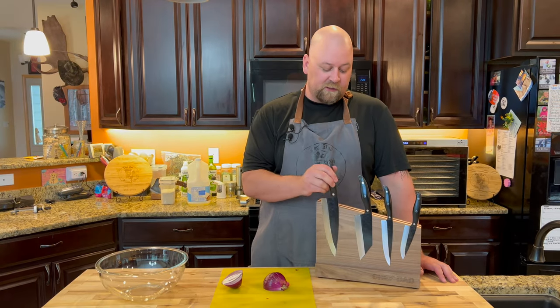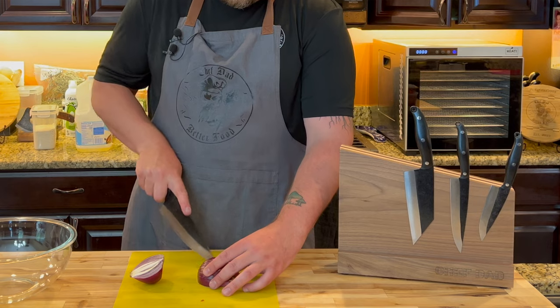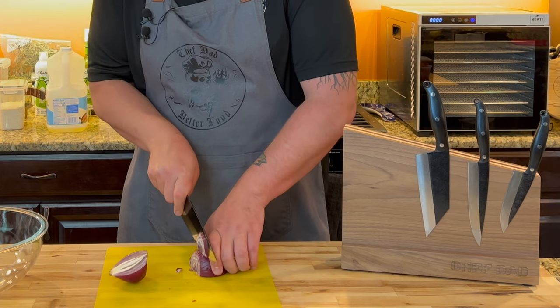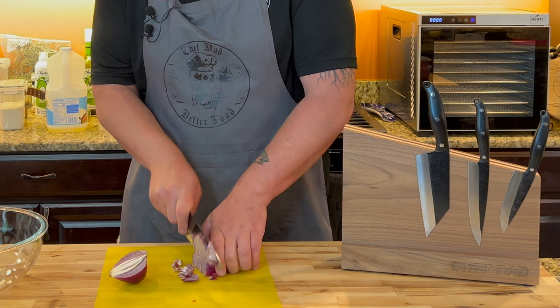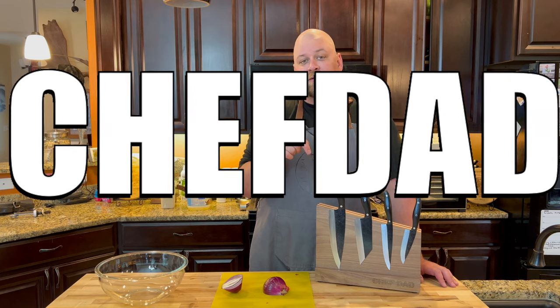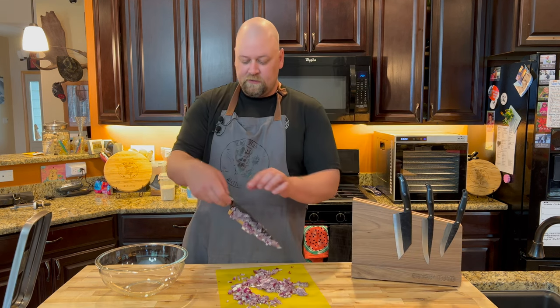We're going in with some red onion. These are Folded Steel knives — they sent us our name engraved in our block, our magnetic block. The affiliate link will be in the description down below and I'll give you my coupon code, which is 'chefDAD,' which you can apply at checkout for an additional 15% off.